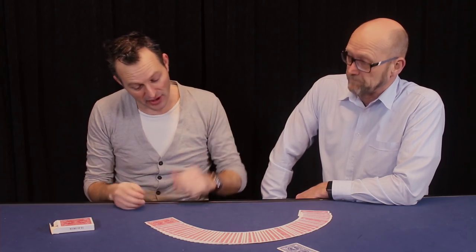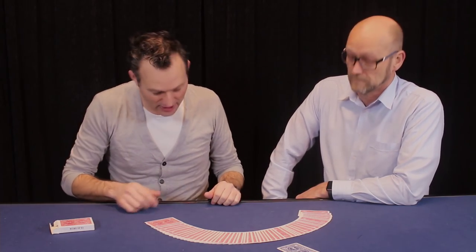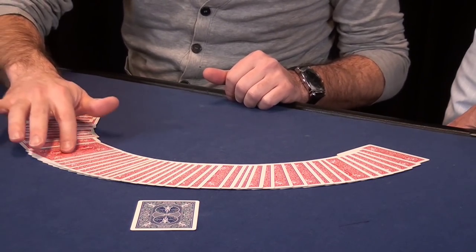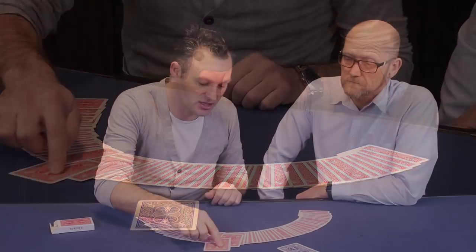21. Fair enough. Let me count to the 21st card. [counts 1 through 21]